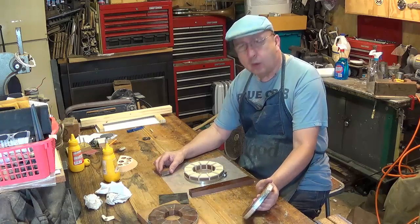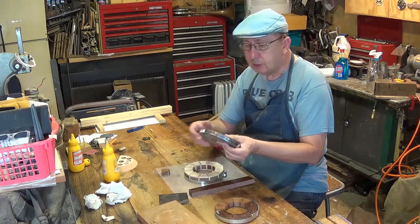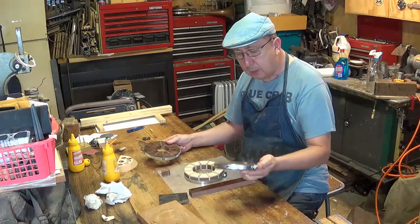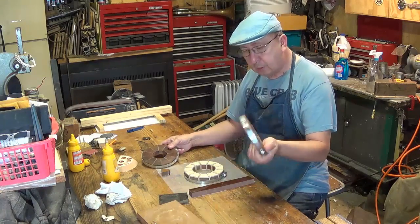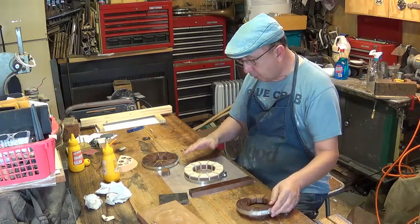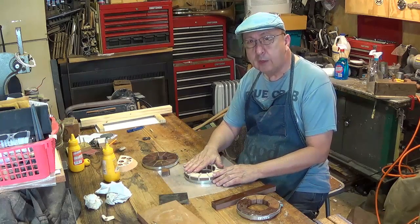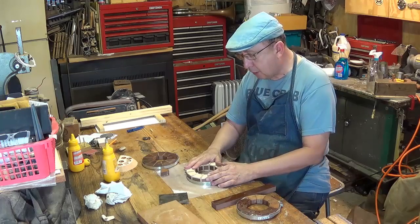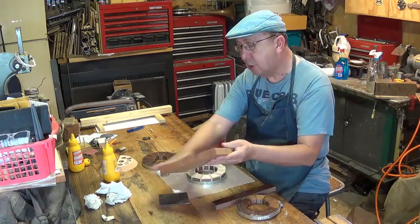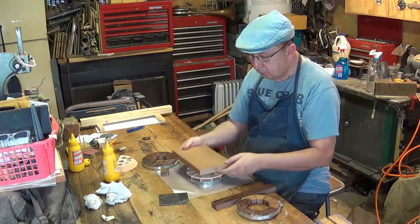I'm mostly going to work with some scraps I have here. In learning how to make these segmented bowls, I've made several rings that I've never used. And this one I made today and it's still drying. But what I really want to work on is this ring here — I'm going to glue that together. And I'm also going to use this piece of cherry; I'm going to go ahead and cut that and make the bottom ring.